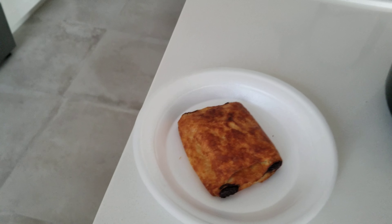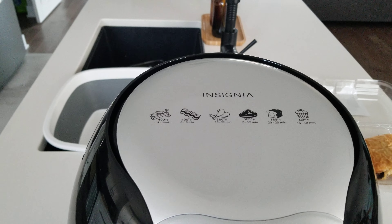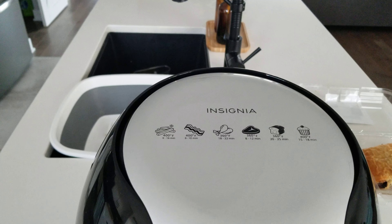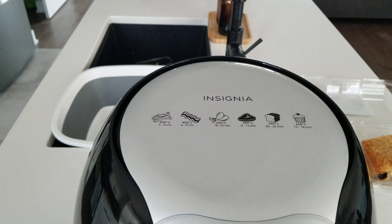So please subscribe, guys. That will give us the incentive and the motivation to make more videos about food, fun, food reviews, and product reviews such as this. Thank you.